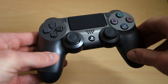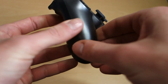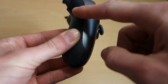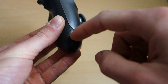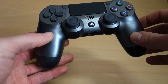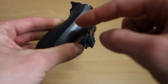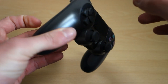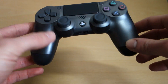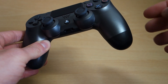Most of the second generation controllers — for example the Wave Blue and Magma Red — they went for a bright red front and then a slightly darker red back. That was the same with the Wave Blue. The first generation Wave Blue and Magma Red had the black housing. But most of the second generation DualShock 4s, they've tried to color coordinate both the front housing and back housing together.